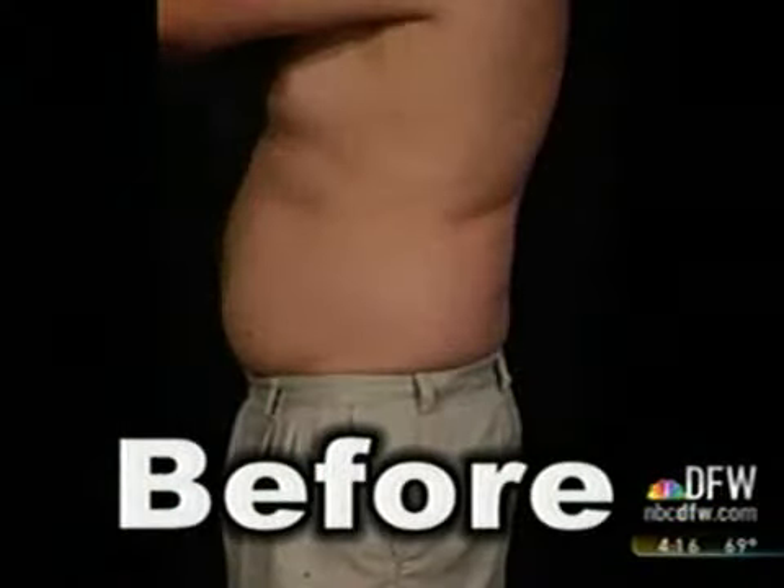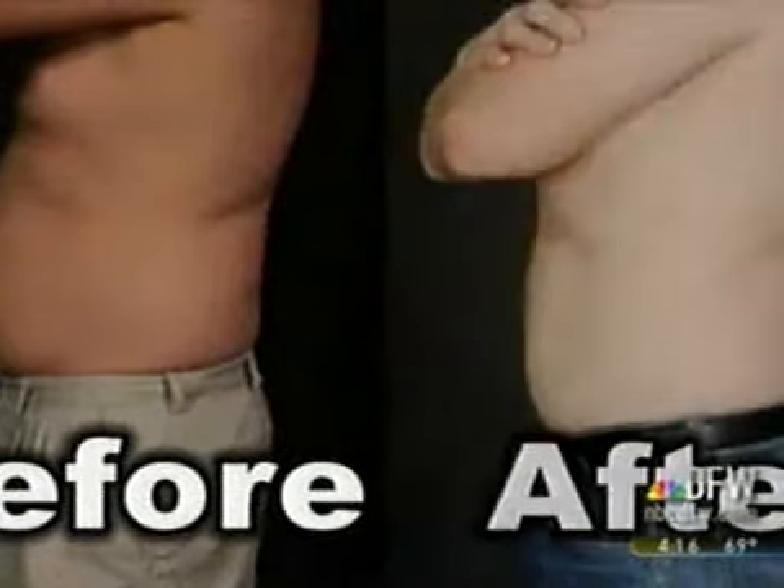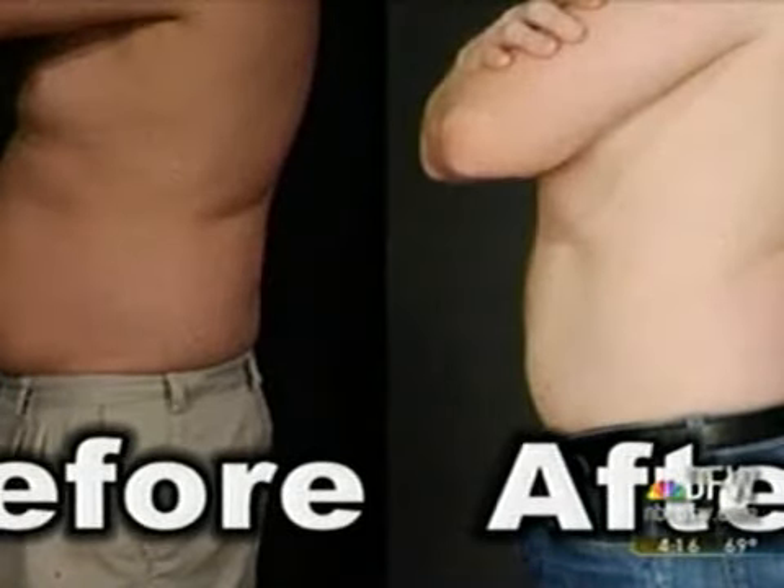Greider says he was pleasantly surprised after seeing his post-treatment photo and gives the procedure a thumbs up. I noticed quite a bit of difference. I had my love handles done and then my abs done, and I noticed quite a bit in the abs. I really didn't think a lot was done until you look at the pictures.